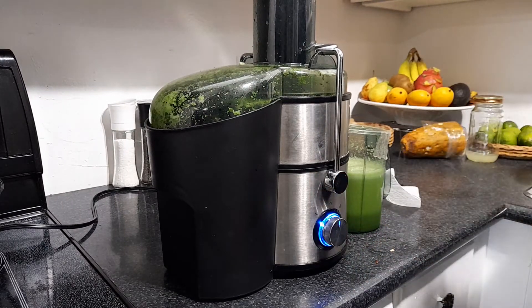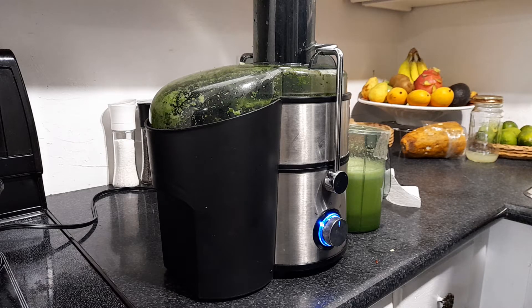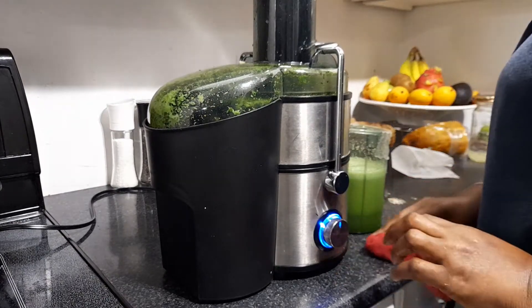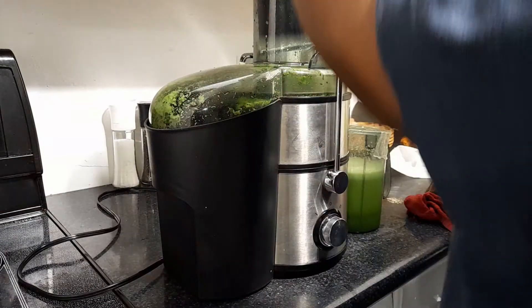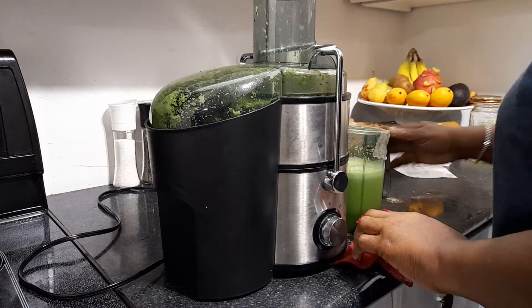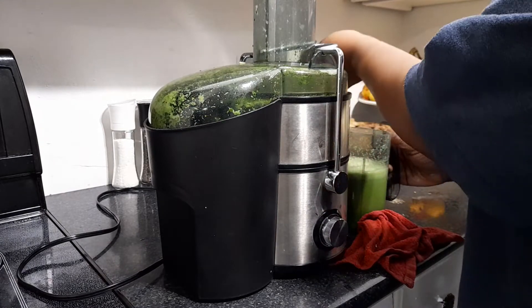And we're done. Okay folks, we're done. So with my green juice finished, I'm going to be using the blender next for my smoothie.